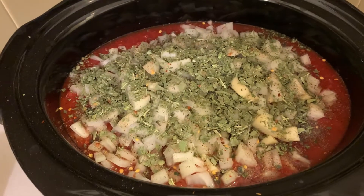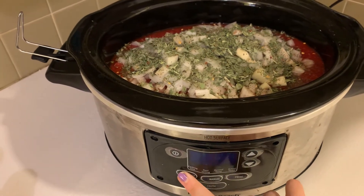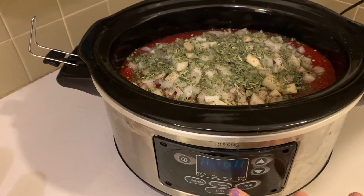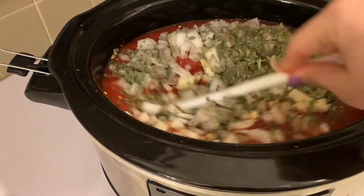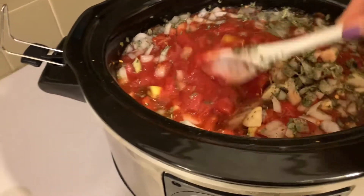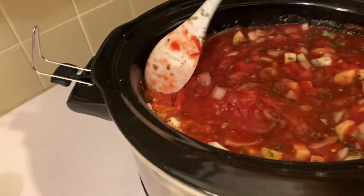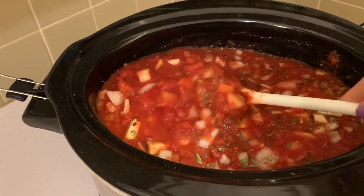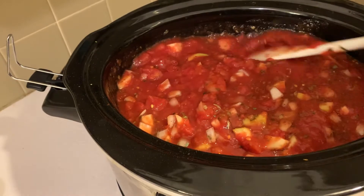Alright guys, so this is what we're working with — it looks amazing. We're going to turn this on for eight hours on low and give it a quick stir to get everything incorporated. I do a rough shake of the red peppers; you can do more if you like it spicier. Just a little estimate of the black pepper — with such a large quantity it doesn't go too far. But with the basil and oregano I do heaping two tablespoons because those flavors come through beautifully.